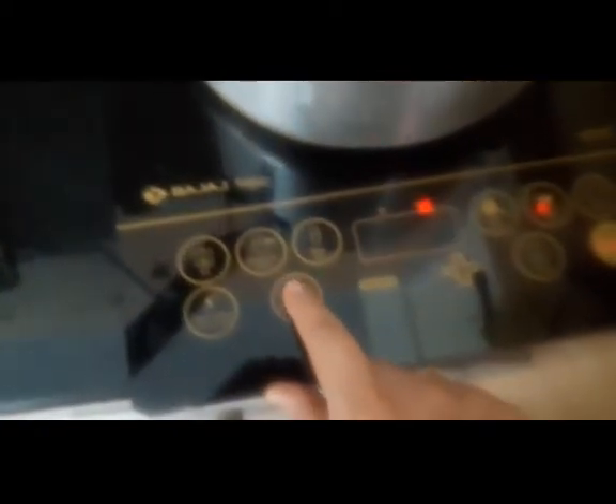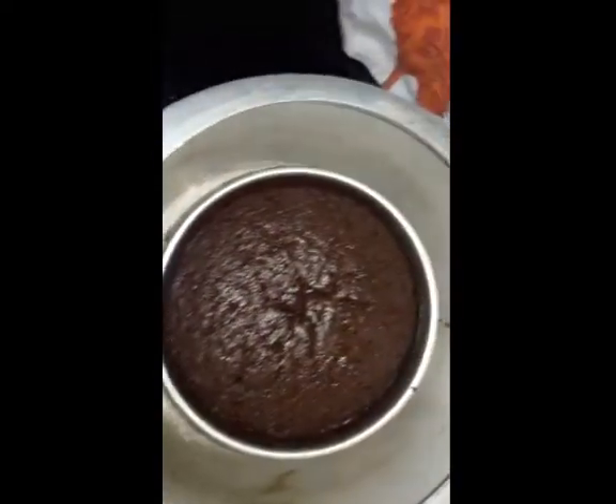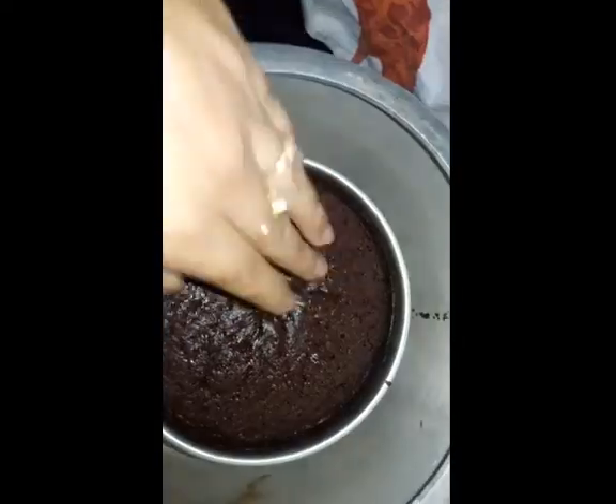I'll set the timer for 50 minutes and check again after. Let's cover the cooker — I have not put the whistle vessel on it, you just cover the cooker without the vessel. Now we'll wait for 40 minutes.